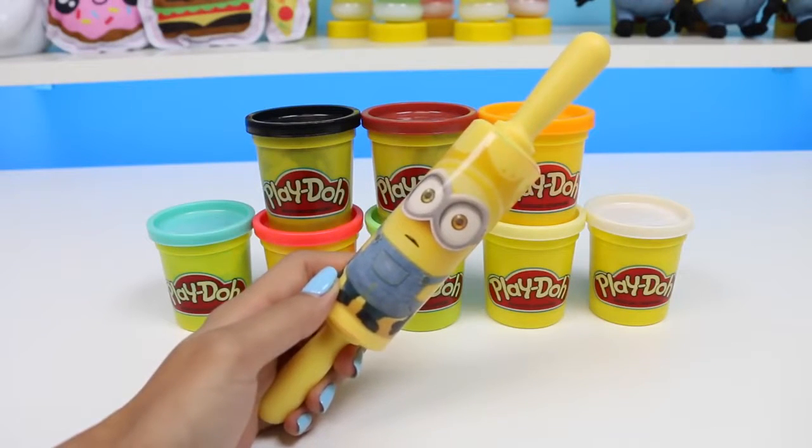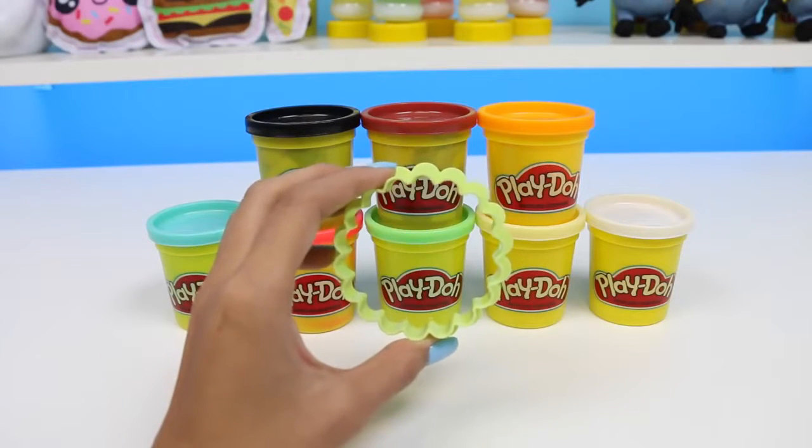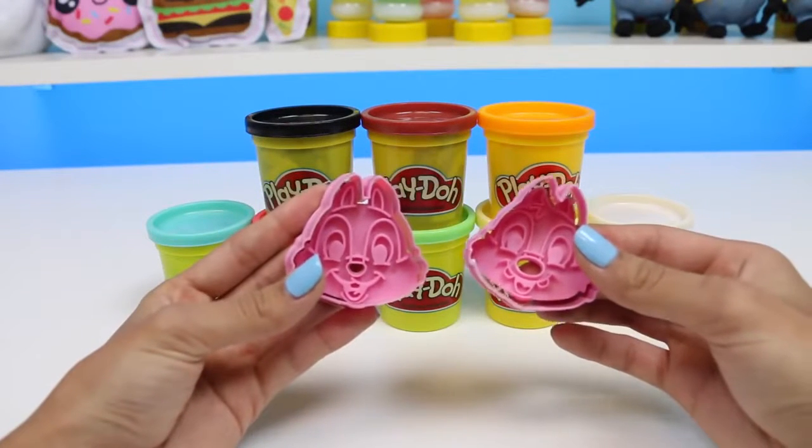We'll also need something to cut with, a rolling pin, two popsicle sticks, a popsicle guide, a cookie cutter with ridges, and of course we need Chippendale cookie cutters.